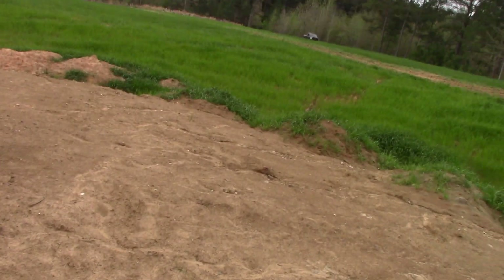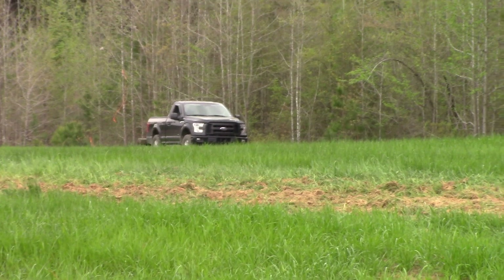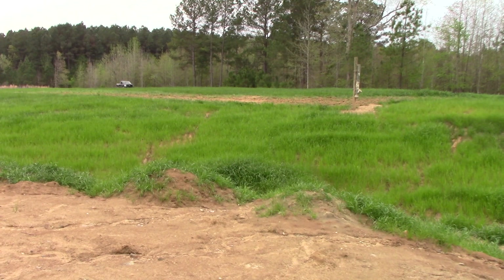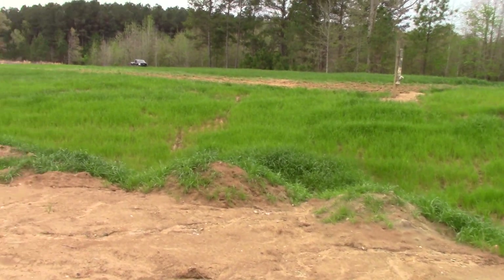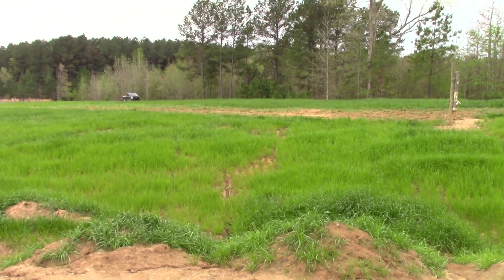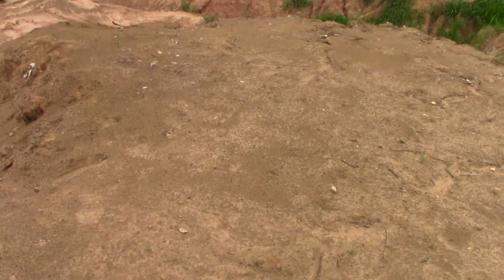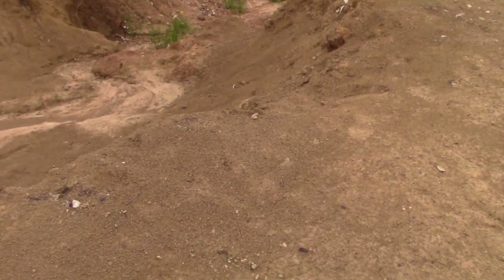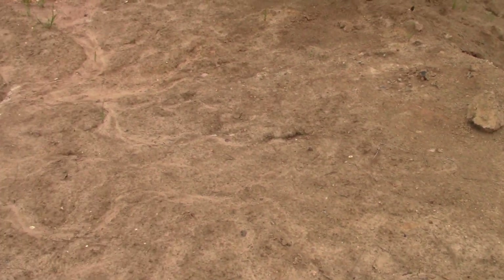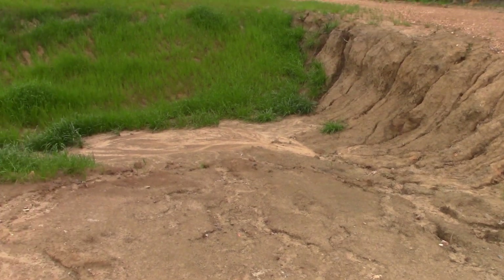All this field from way down past where I have the truck — all of this has lamproite under it. But we have overburden on it right now, and we didn't want to spend the money with the excavator removing the overburden now, because I have plenty of material to run. I want to run this first and get the diamonds out of it — use my money for digging and hauling and washing and finding diamonds before we remove any more overburden and chase more lamproite.